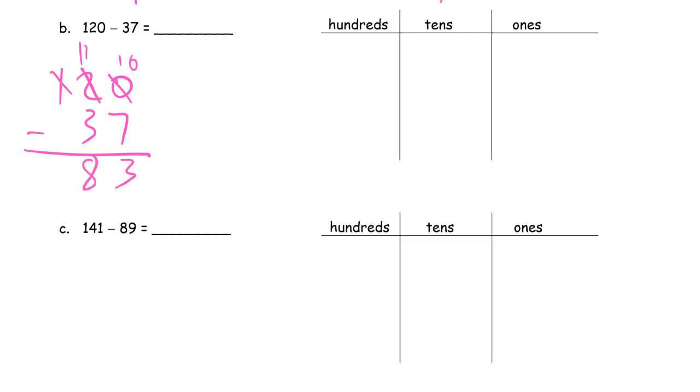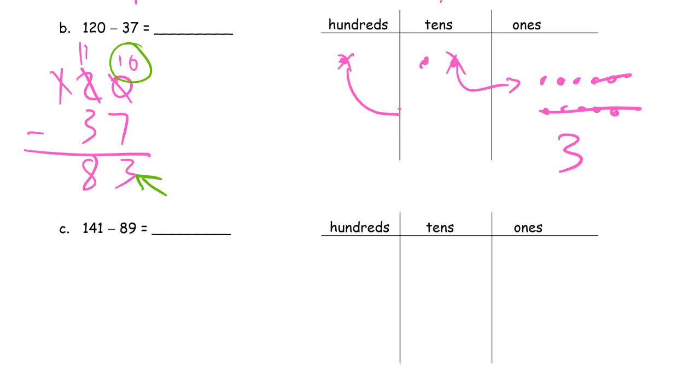Here's how it looks with the chips. That's 120. I can't cross out 7 ones because I don't have any, so I have to unbundle this 10. 1, 2, 3, 4, 5, 6, 7, 8, 9, 10. I cross out 7, and there's the 3 — just want to see how these things match up. Now for the tens, I don't have 3 tens to cross out, so I have to unbundle 100. 1, 2, 3, 4, 5, 6, 7, 8, 9, 10. Now I have 10 plus 1 more — 11 tens. I cross out 3 of them. What do I have left? 7 and 1 more — 8 tens. 83.